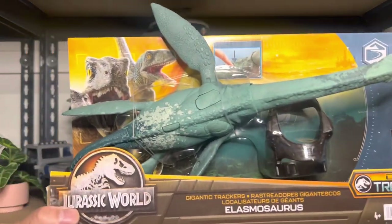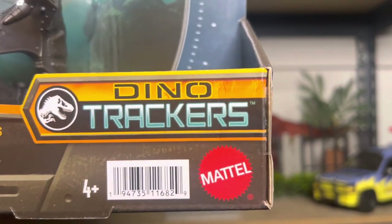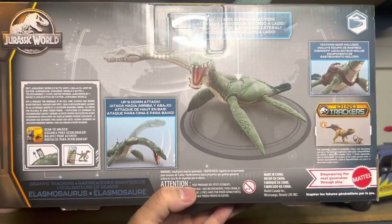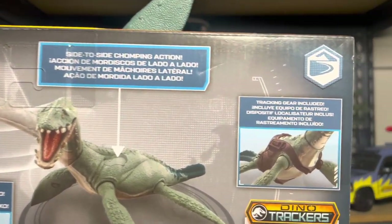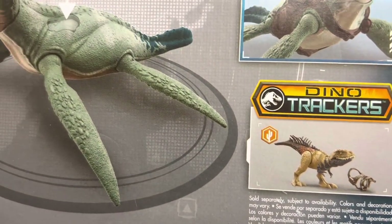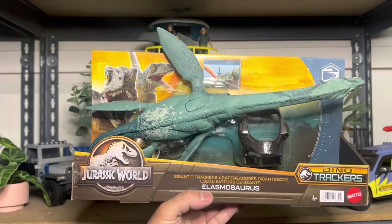Beautiful color, and huge — this one is a lot bigger than I anticipated. There's the barcode. Side of the box. This one lived in the coastal area, so it shows you the action attack that it comes with, along with the tracking gear. Pretty cool. And another one should be shipping out next week. So let's open it and check this out.